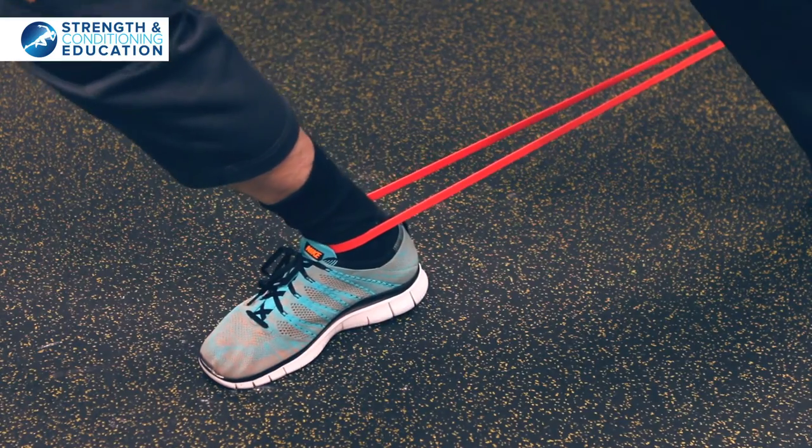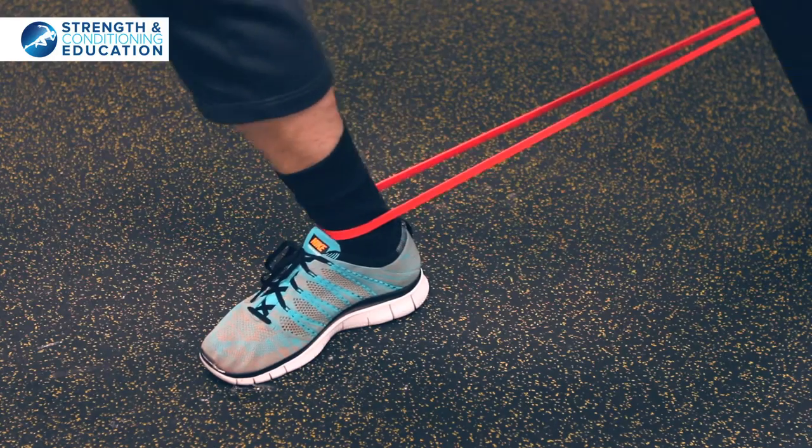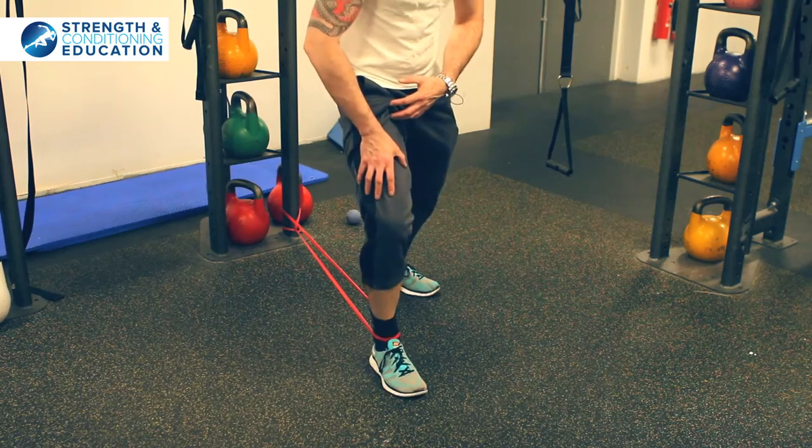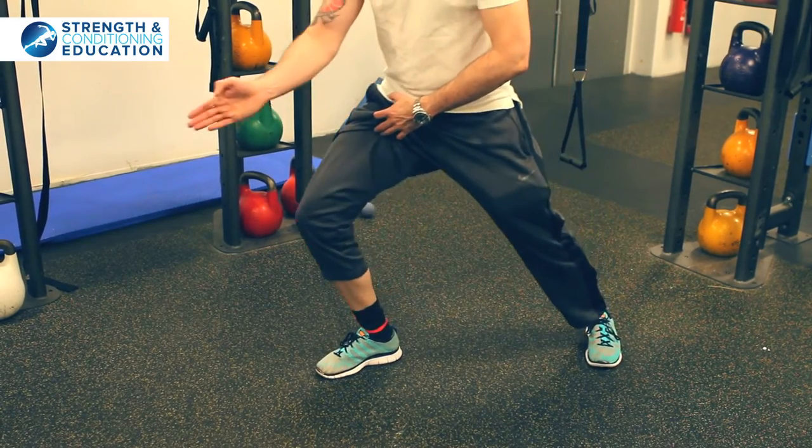So we start off going forwards. Drive that knee forward and out towards the pinky toe. We're going to do five. Then we're going to turn to the side and we're going to work our way around the four points of the compass.